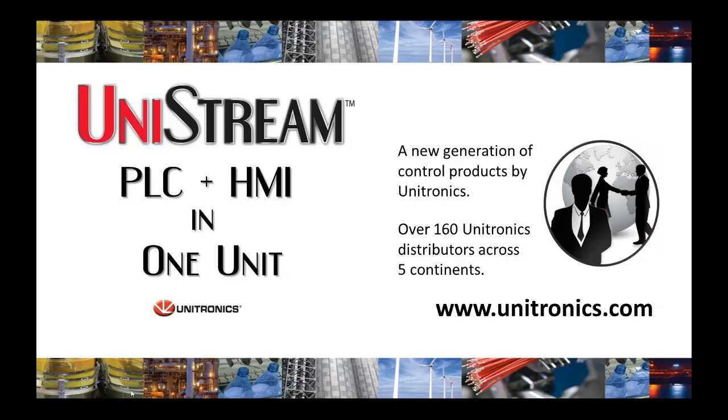Unistream is the result of over 20 years of excellence in PLC development, combined with the strongest trends in automation today. For more information, please contact your local distributor or go to www.unitronics.com. Thank you.